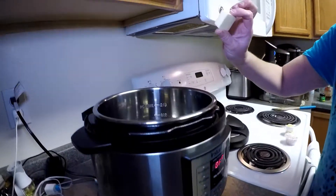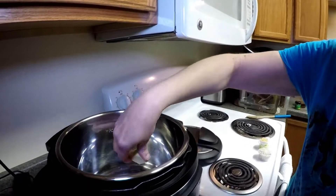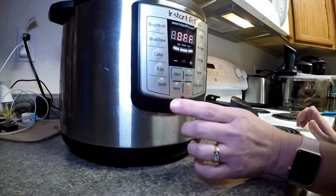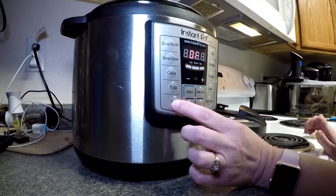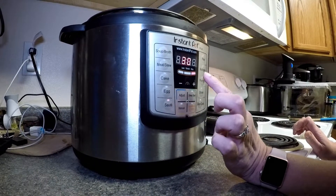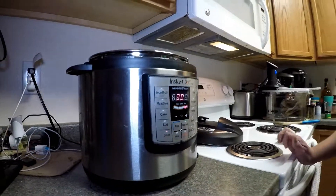The first thing I'm going to do — I have a quarter, or one tablespoon, of salted butter. I'm going to put it in the pan. We're going to go ahead and turn our Instapot on sauté on the 'more' setting, which is high, and we're going to let that melt. Then I'll add the next three ingredients.